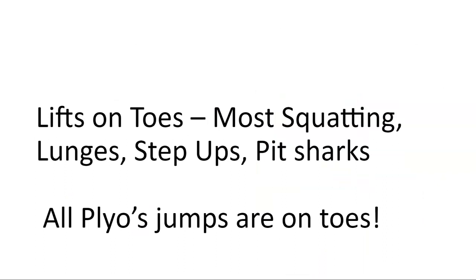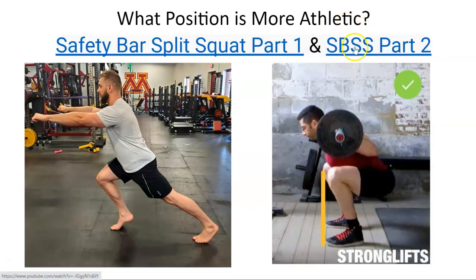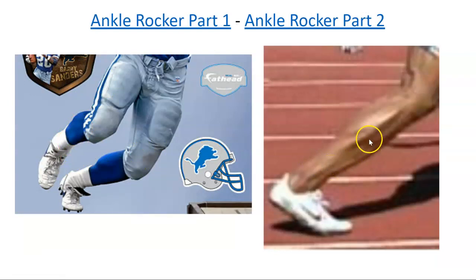I've shown you all these lifts on toes — squatting exercises, lunges, step ups. You can find sports lunges on my YouTube. Safety bar split squats — I have 40 minutes of education on those. This vertical flat-footed position is a great powerlifting squat, but I've never seen an athlete perform in that position. Athletes perform in this position — heel elevated, torso and shin activated, foot driving into the ground, with the body propelling forward for jumping or running. Elite sprinters have knees in front of the toes and a super strong foot.